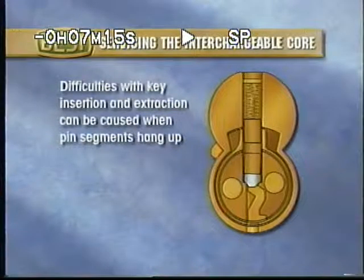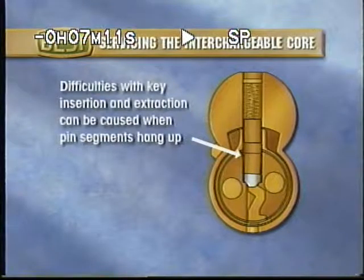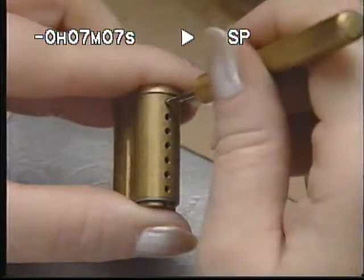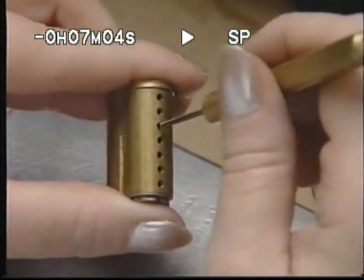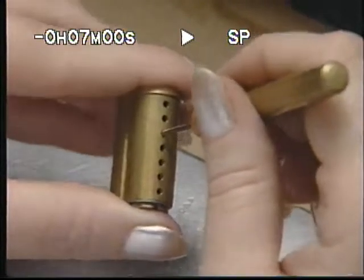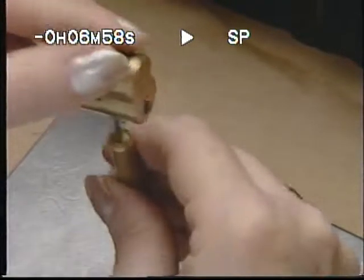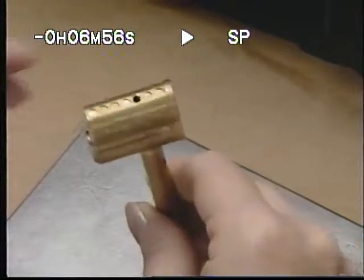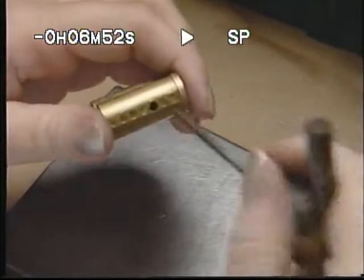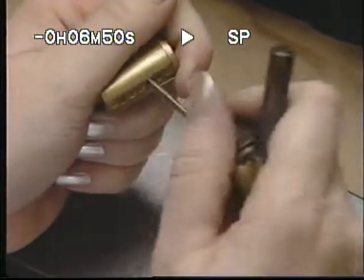Another cause of difficult key insertion and extraction is hang-ups of the pin segments. Check for segment hang-up by inserting the ejector pin and feeling for spring response. If the segments do not move smoothly, then the segments are hung up. Correct hang-ups by ejecting the pin segments and reaming the barrel with a number 33 reamer. Be aware to not go too deep.